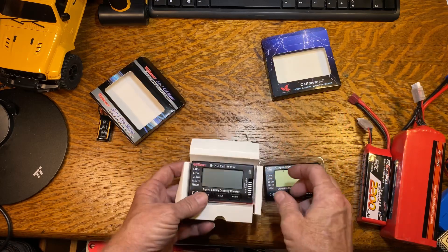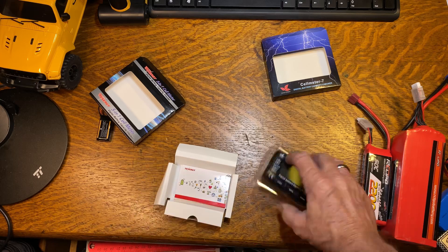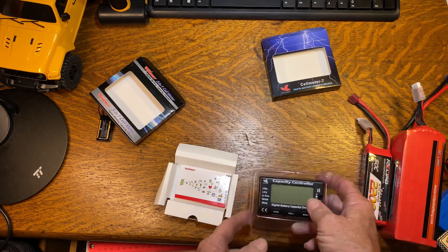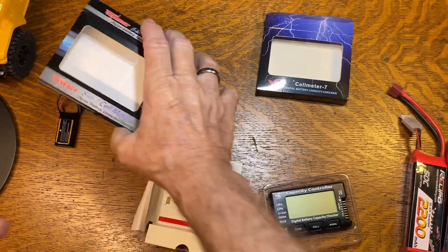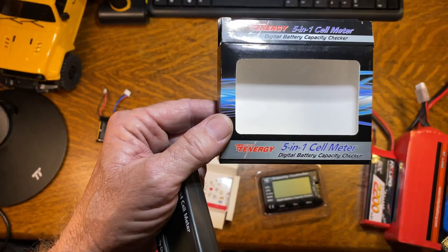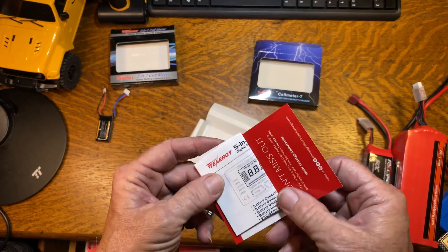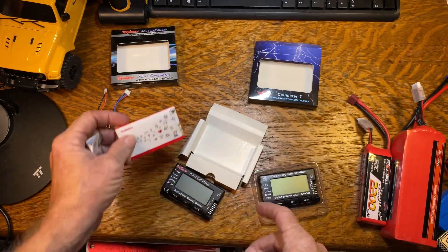The internal packaging is a little different — we have cardboard and plastic. There's a little piece of paper that goes with this one. That one is the BuildPower, and this one is a Tenergy — Team Tenergy.